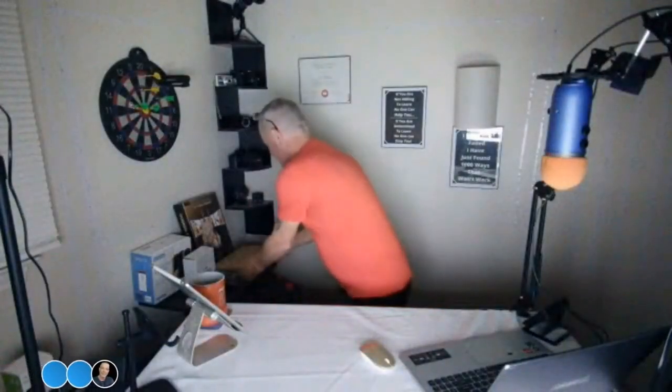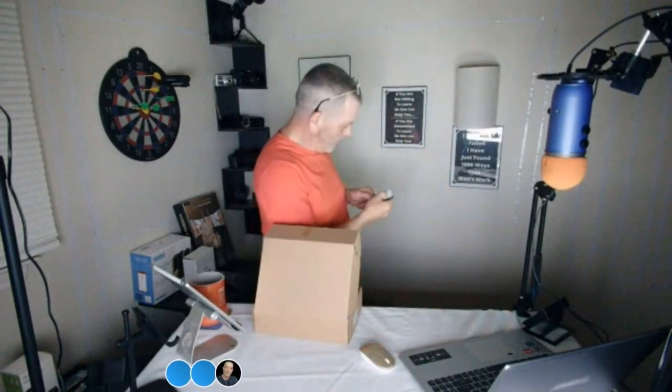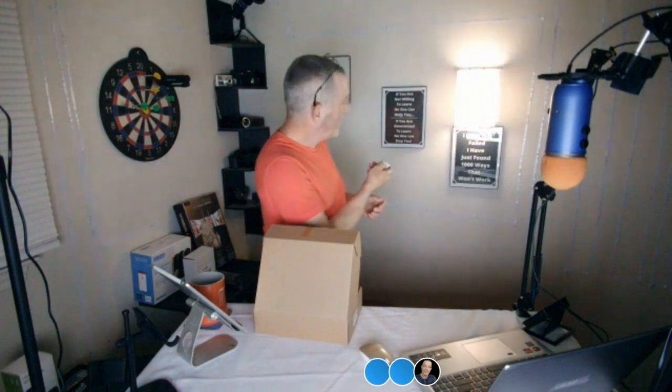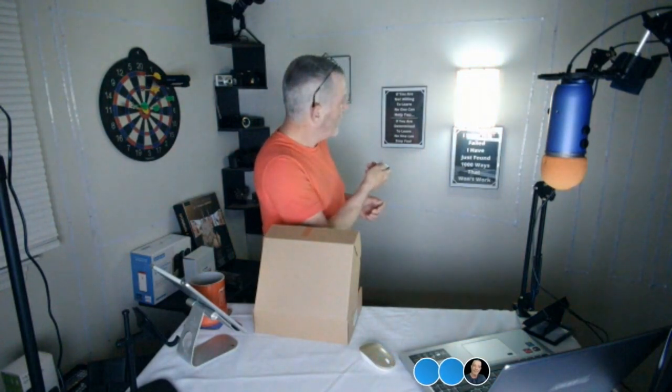Bear with me here and we're going to pop that on. So now you've got a nice little sconce like that. It comes in a pair, you can put it on both sides, and you can change it from white light — it's got three different colors.